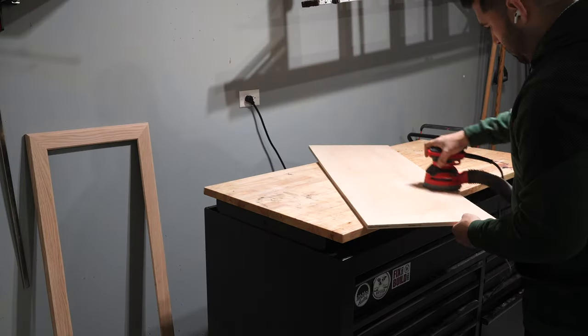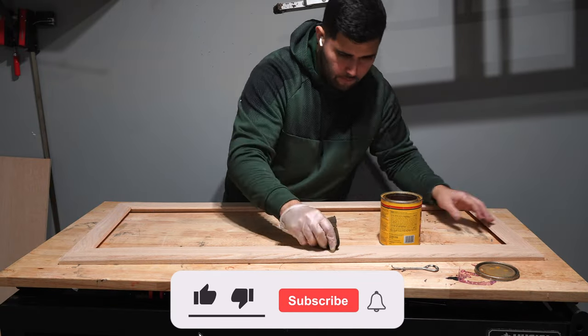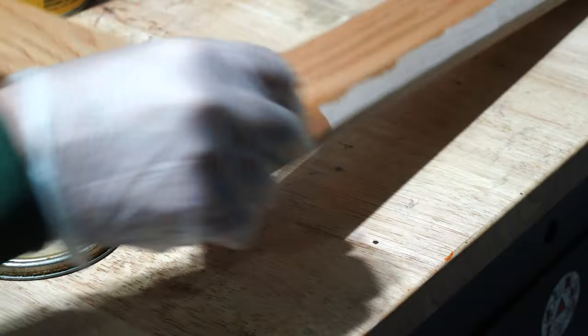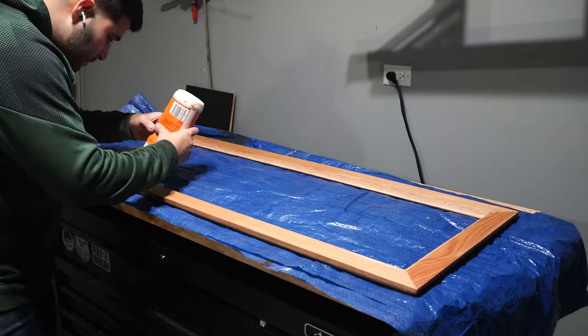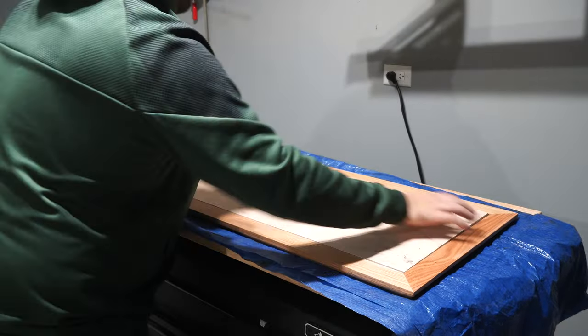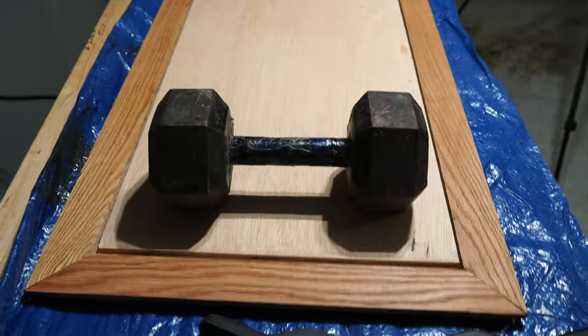I also made sure to sand the back panel to prepare for wood stain. I used Minwax's Colonial Maple for the frame, and for the back panel I used Varathane's Ebony Wood Stain, which worked really well. That same panel would have epoxy poured on it later on, so I needed to create a seal. I laid some glue on the inside of the rabbets and then laid the back panel in there, then put some weights on it to make sure the seal would be nice and tight.